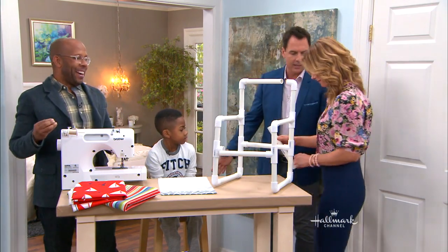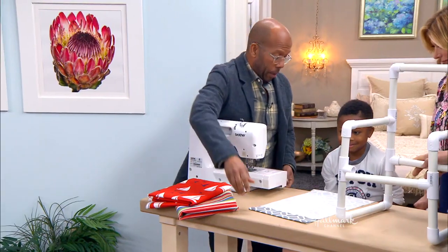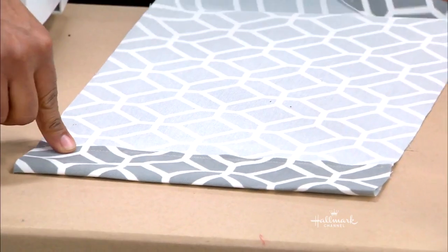All you're going to do then is get your piece of fabric. What I really like about this is you can change the fabric around. So I did this little gray fabric — I have a rectangle, and all I did was put a pocket at each end.